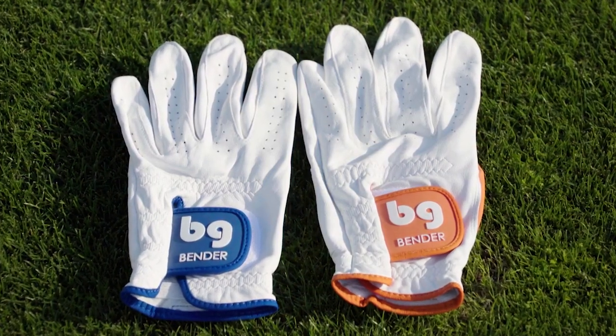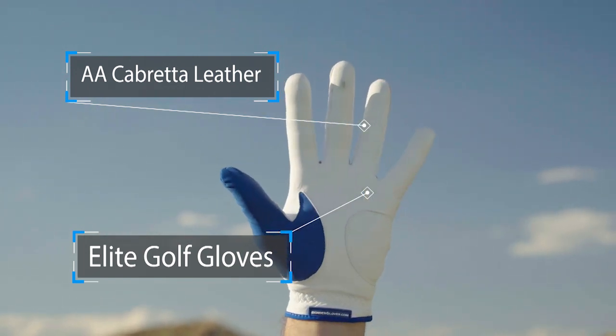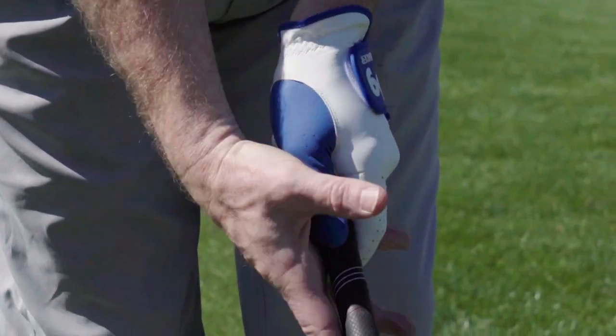Then, of course, are the Elite models. Made with premium AA-grade Cabretta leather, these gloves will set you apart from everyone else in comfort and style.